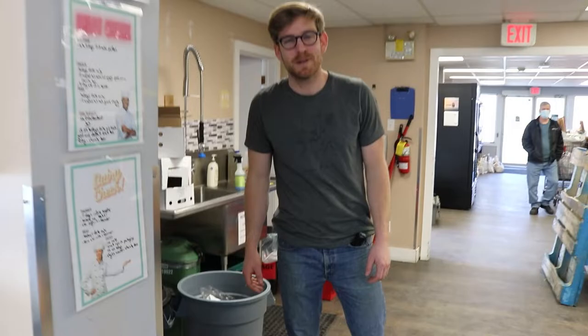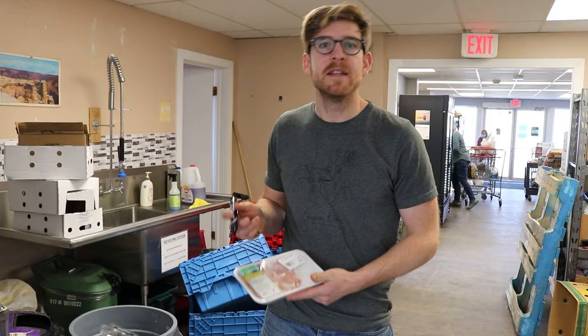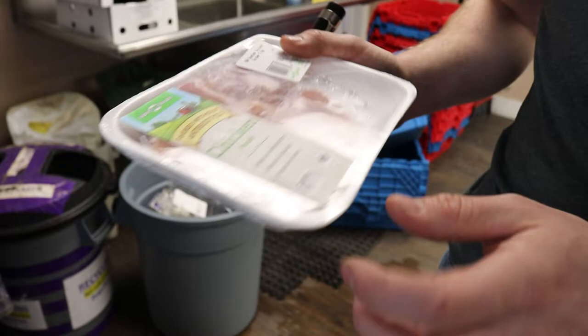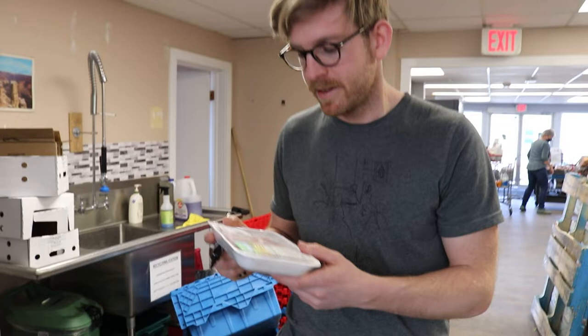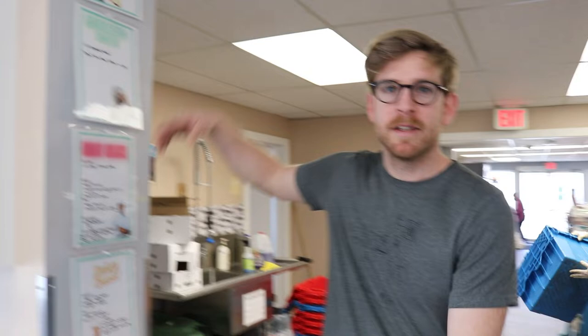Now let's sort the meat. We follow Food Banks Canada's guidelines, which indicate that we can give out meat that's a day or two old. If we're going to keep something, first we do a visual check, and if it looks good, we check the date. If the date is good or within reason, I always give it a smell test. If it smells good and we're going to keep it, we cross out the barcode. If you have any questions on what we can and can't keep, consult the wall of information.